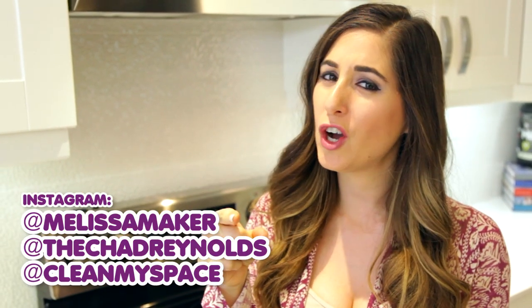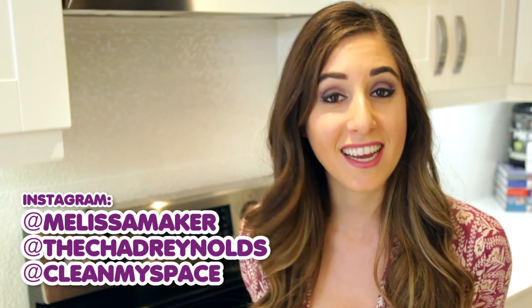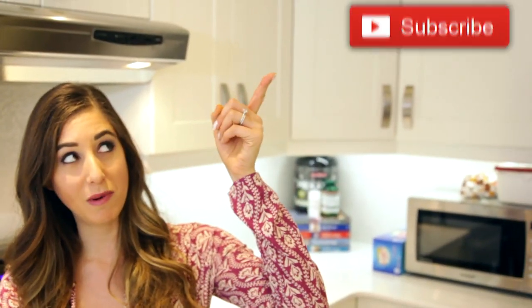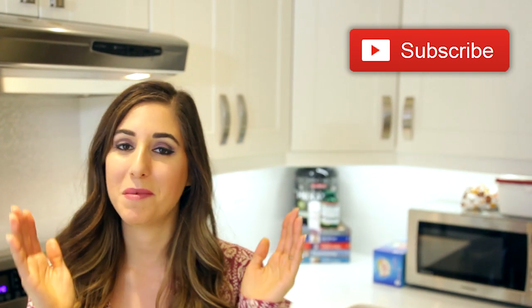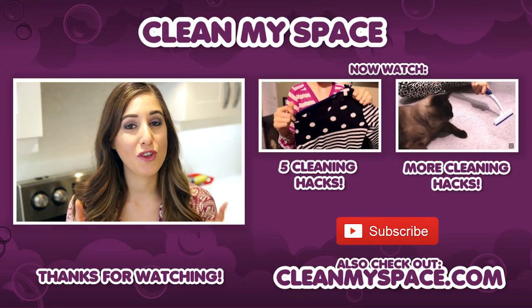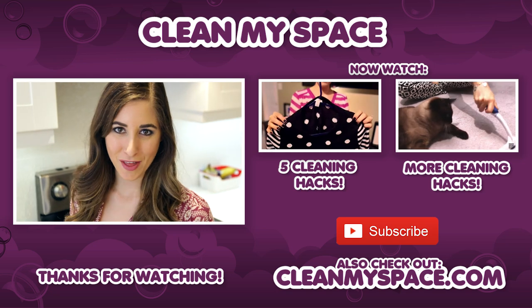If you want to see what I'm up to during the week that doesn't involve cleaning, feel free to follow me on Instagram — I'm at MelissaMaker. The guy who ate copious amounts of bacon is at the ChadReynolds and we are at CleanMySpace. There's a button down there that lets me know you care, so click it if you liked this video, and click this button right here to subscribe and begin your journey to a cleaner life. Thanks so much for watching and we'll see you next time.